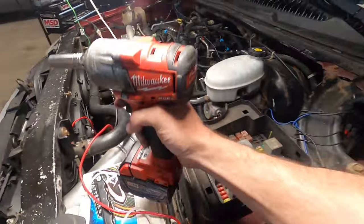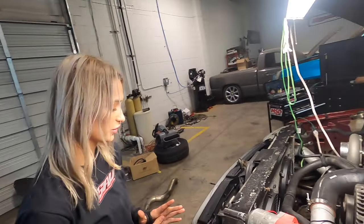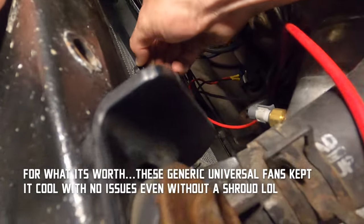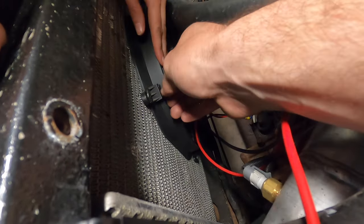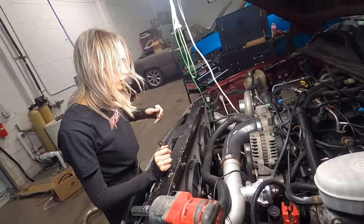While I'm getting this apart, can you get those old fans out? The little clips that hold them go through the radiator like zip ties. Just take wire cutters, cut in there, cut the head off, and it'll fall out.